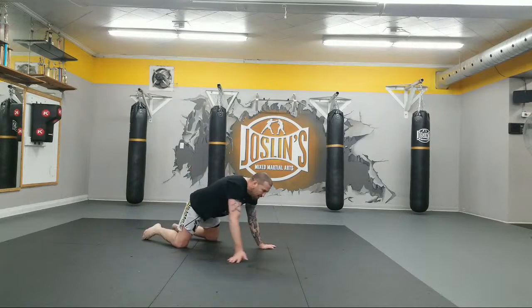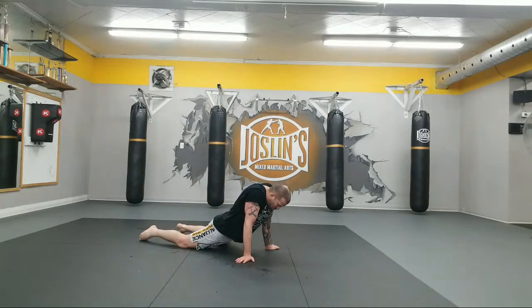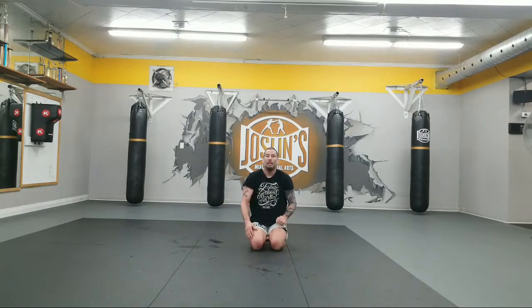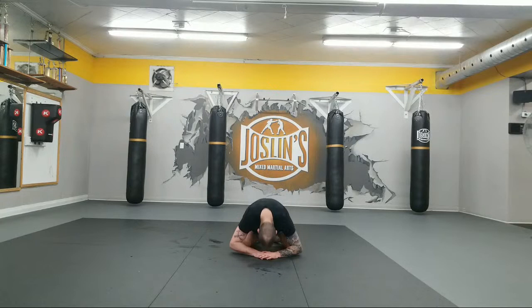Stretch out your stomach. Arch your back. Twist it a little bit. Always good to cool down after class on your own — do some stretches, spend a little time. Good job today guys. Everybody, hands on the ground and respect. Good job. See you next time.